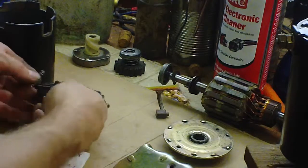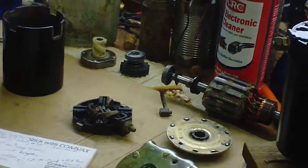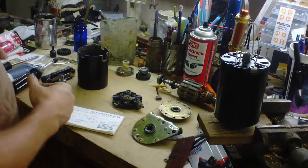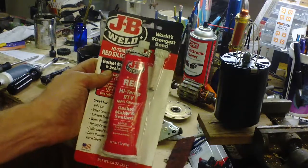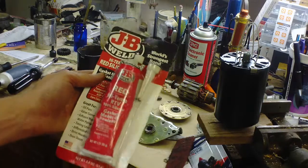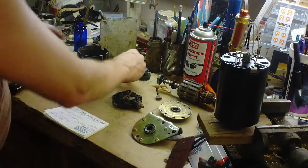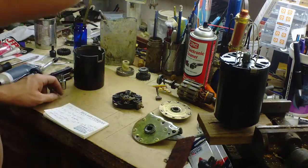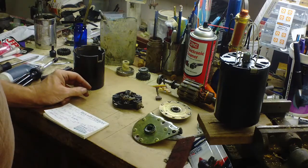Also, these springs will come loose and be a pain. On each side of these springs, I put some high-temp silicone RTV on that to help them stay in place for next time it comes apart - or hopefully this one won't have to. It makes it easier to assemble.